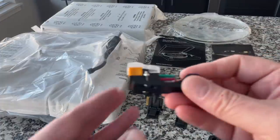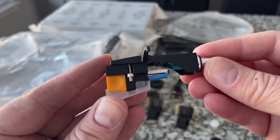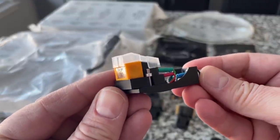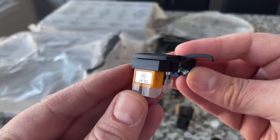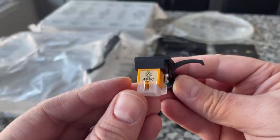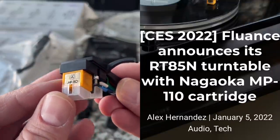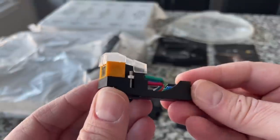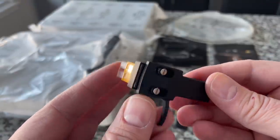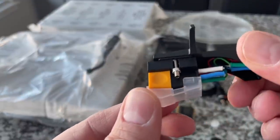Here it is — the pièce de résistance. This is the Nagaoka MP110 moving magnet cartridge, and this is really special. This represents an upgrade from the entire Fluance line. They previously featured the Ortofon 2M Red and 2M Blue, which are fantastic cartridges, as well as some Audio-Technicas on the lower end turntables. But this is now the flagship representation for Fluance.